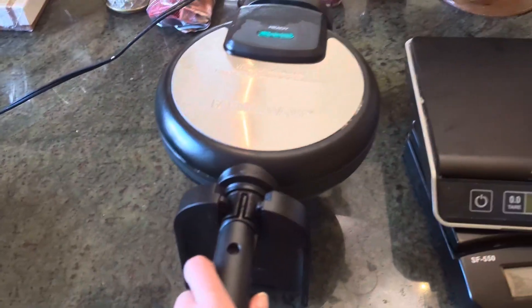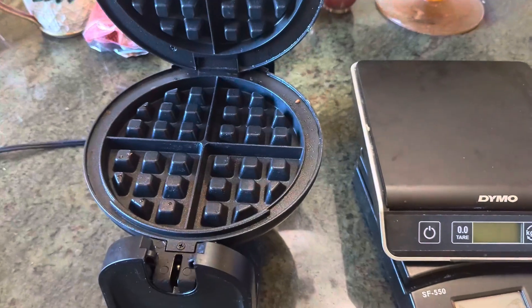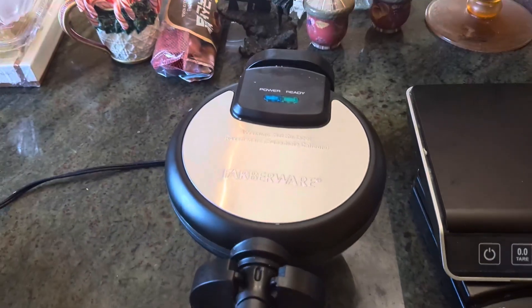That is also super convenient. But if you love making waffles or a quick, fast breakfast, then this Farberware waffle maker is going to be a go-to.